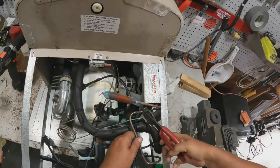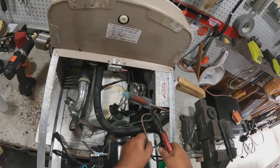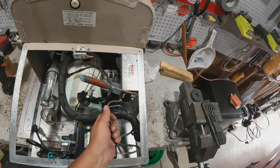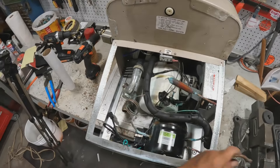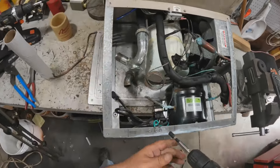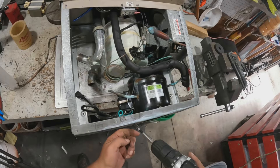Oh boy, that's being tough. There's a little copper in there. Start taking screws off.